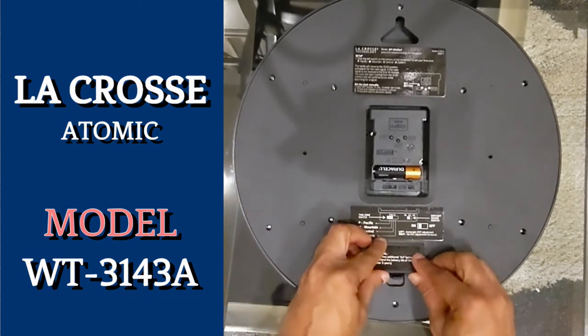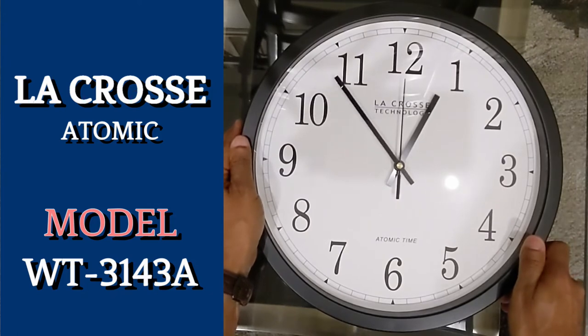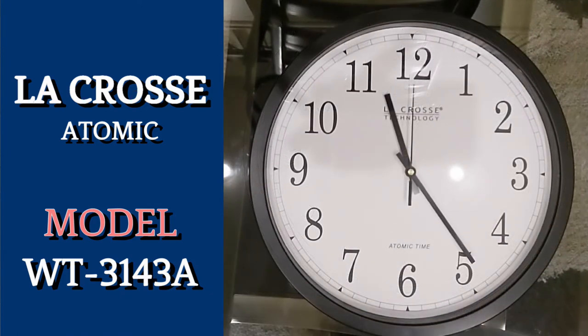Once you've installed the batteries, you'll notice the clock starting to run in fast mode. It will continue running until all the hands — seconds, minutes, and hour — reach the 12 o'clock position and then stop. To save time, I'll fast-forward this part of the process.